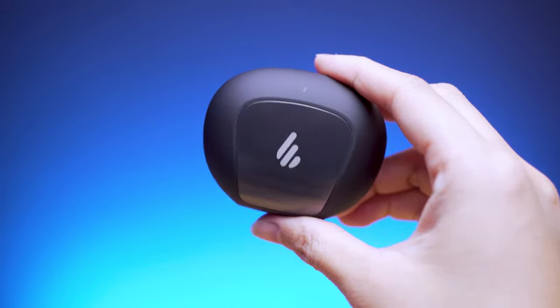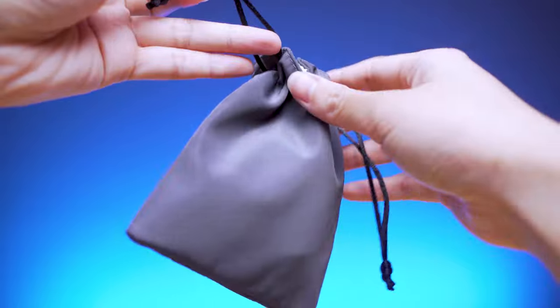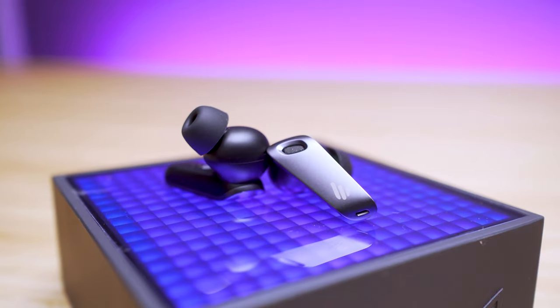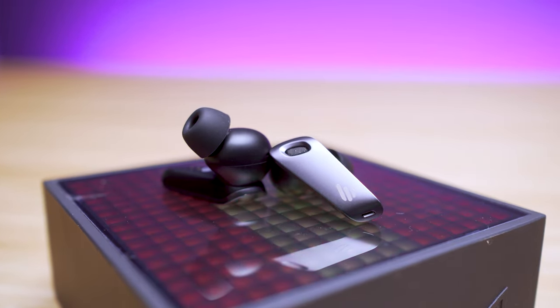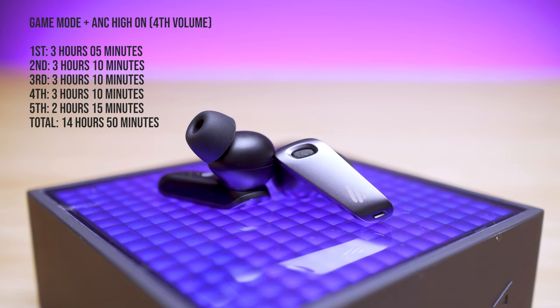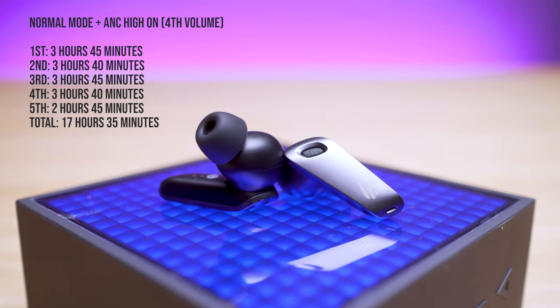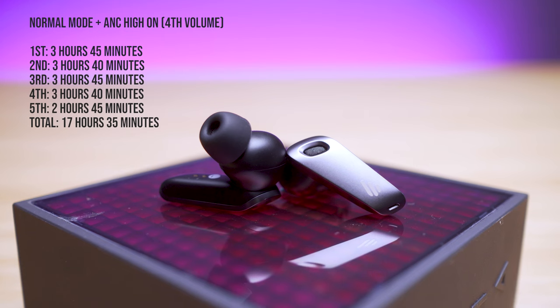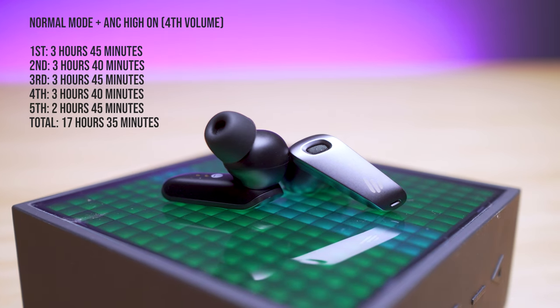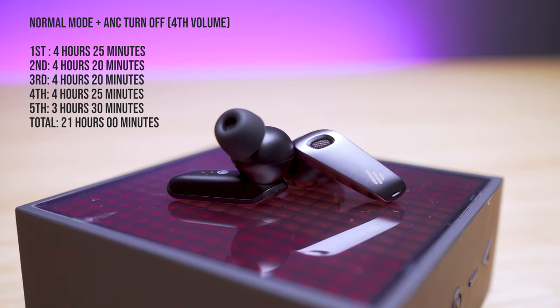Each earbud takes around an hour to charge. A 10-minute quick charge gives you an hour of playback if you're in a hurry. We tested battery life across different settings: game mode plus ANC high gives 14 hours and 50 minutes; normal mode with ANC high gives 17 hours and 35 minutes; and normal mode with ANC off gives a total of 21 hours.